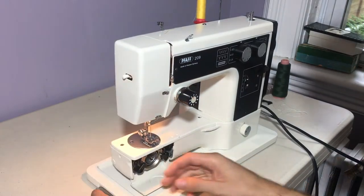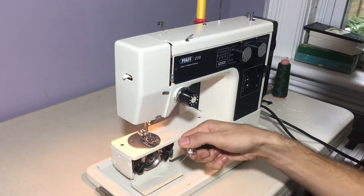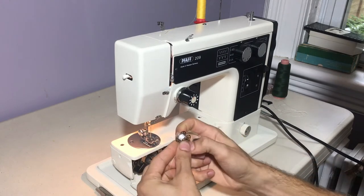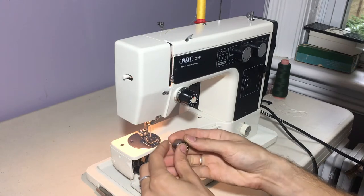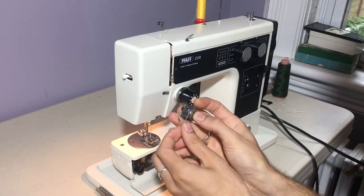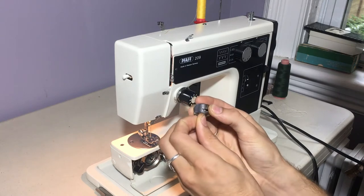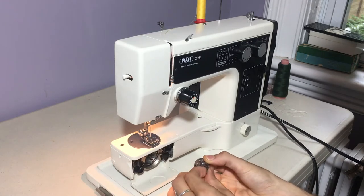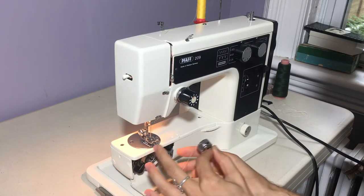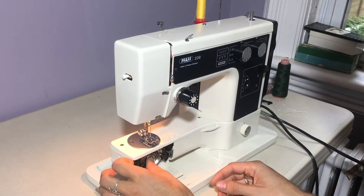So I'll show you how to thread the machine. This is your regular class 15 bobbin. You take your bobbin — the thread should be going counterclockwise — and you slot it between the little groove, bring it around the tension spring, and now our bobbin's threaded. With the needle up, place the bobbin case into the machine, and we're good to go.